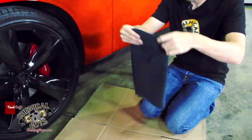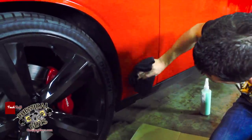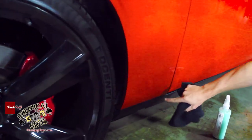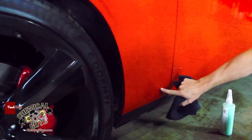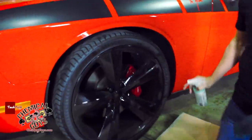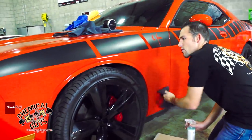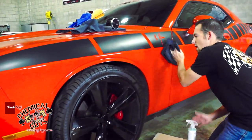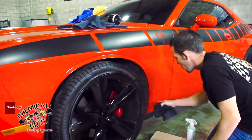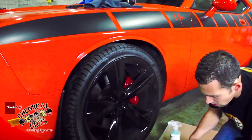I'll also show you guys how to remove road tar off the vehicle. Look at all this stuff that's pulling off the surface — that's real nasty stuff. I'm going to flip my microfiber towel over to a clean side because I don't want to be scratching the vehicle. We've got this road tar right here and I'm going to show you how to remove that later on in the video. I'll use a clay bar, nonsense, or bug and tar remover to get off all this road tar.